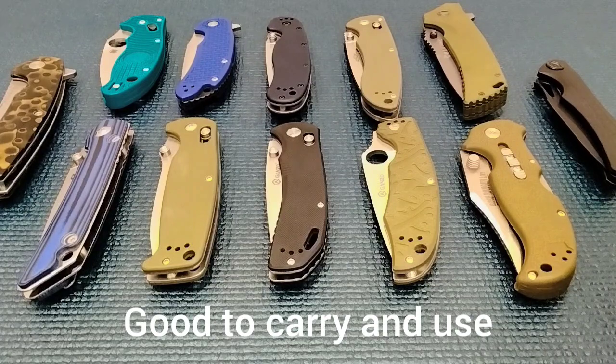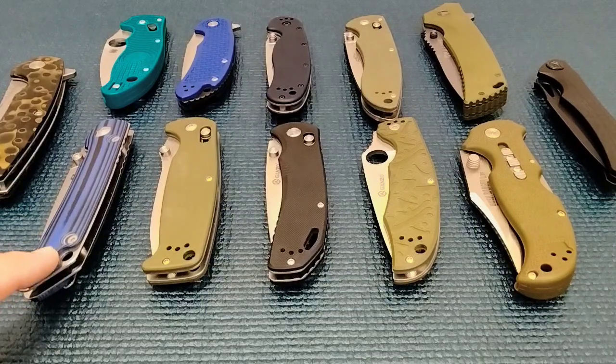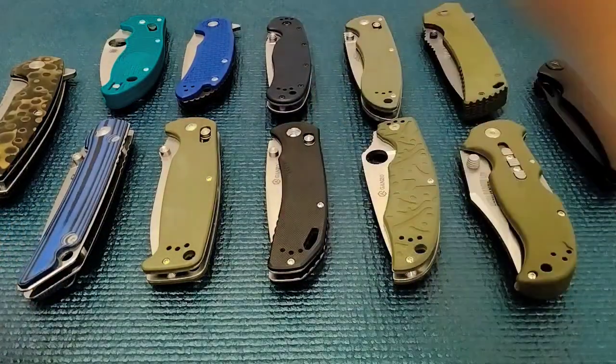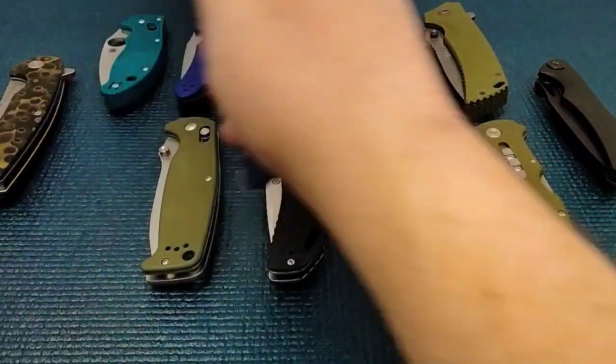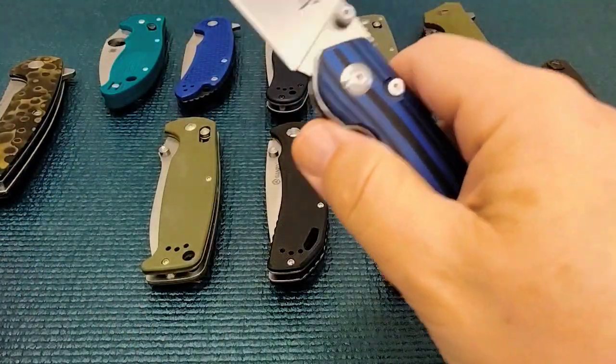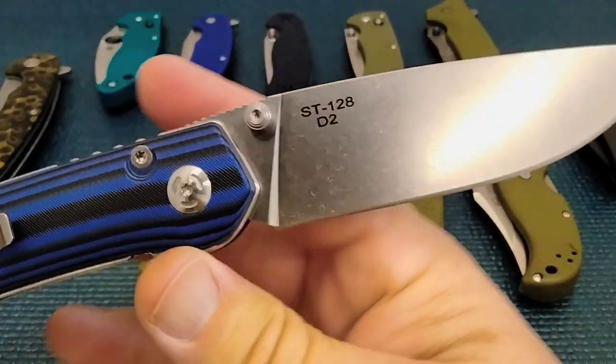I added two knives to this. In that first video I introduced them and we got the Civivi ST128, and I forgot to do my RAT. So we're going to do the original RAT 1. Let's start off with this Civivi ST128. First of all it has a strong detent.